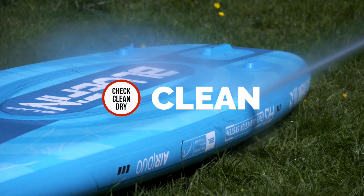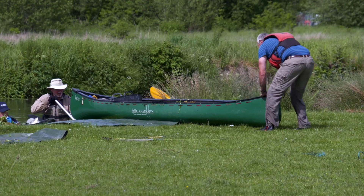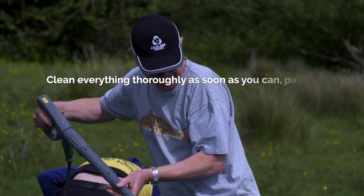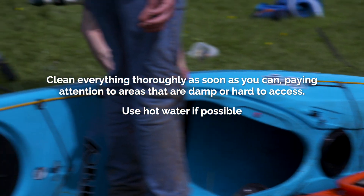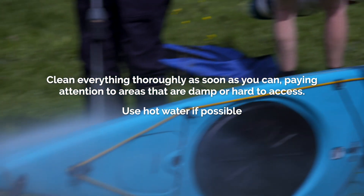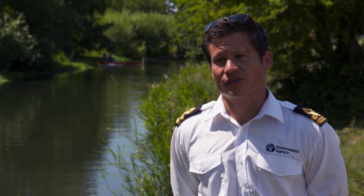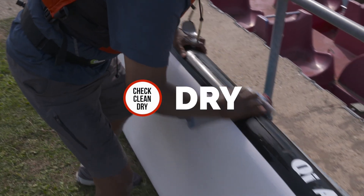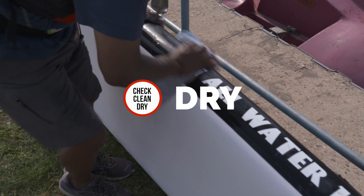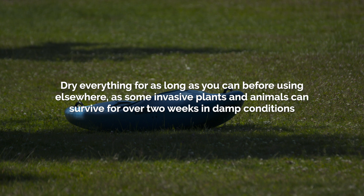The next stage is cleaning it. Depending on the kit — if you've got a larger item, maybe a paddle board or a canoe — you might have a pressure washer where you can thoroughly pressure wash it down. For angling equipment, you might look at disinfecting it, using a conventional disinfectant product to thoroughly clean that kit. And then finally, dry. We always recommend thoroughly drying kit because in its own right that's a way of killing off many non-native species, as well as bacteria and viruses.